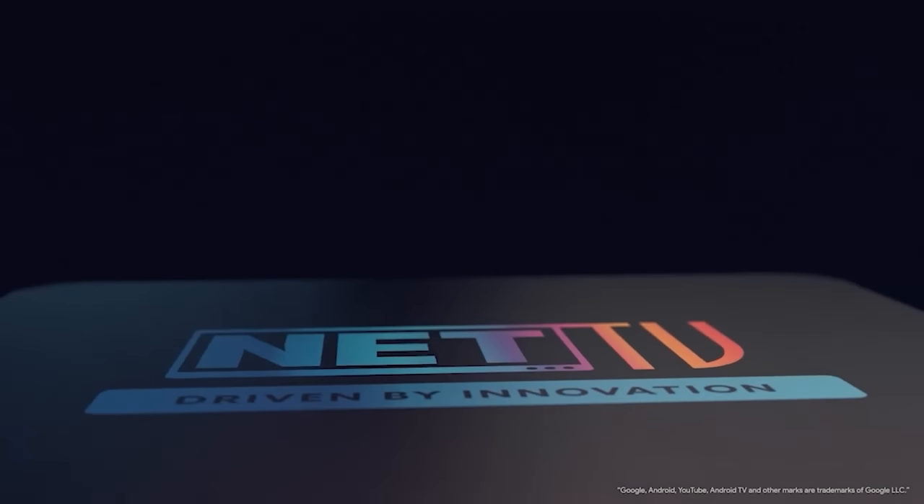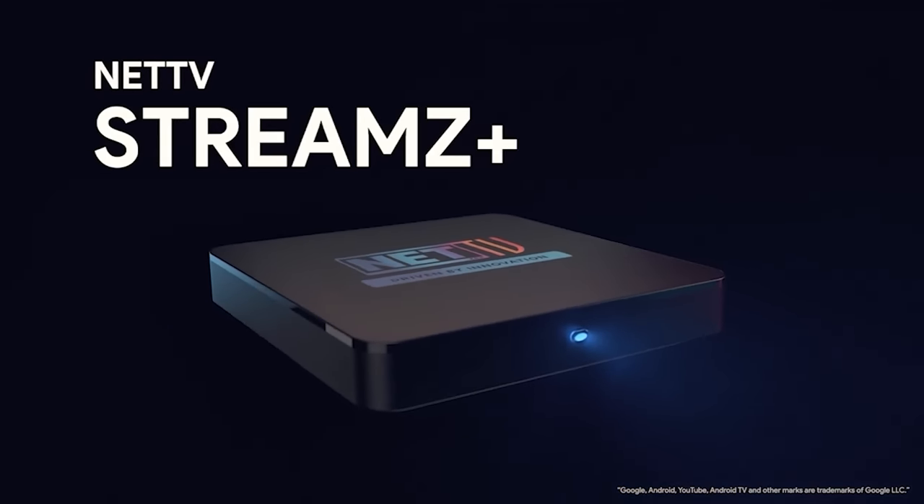Hello guys, I am Prathima. I hope that you will be safe with the COVID-19 new variant. As you guys might know, Net TV has a Stream Plus Android TV box launch.